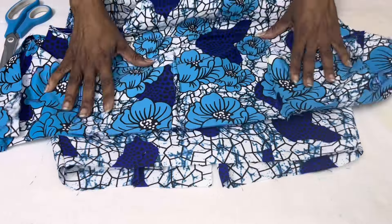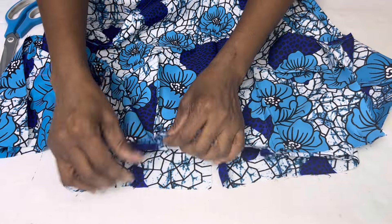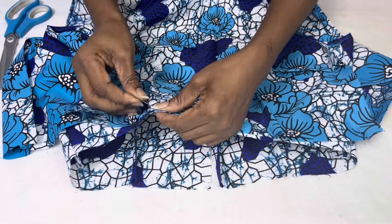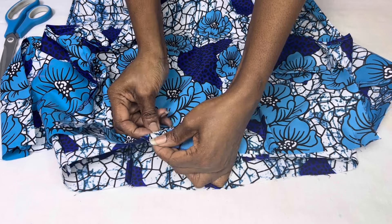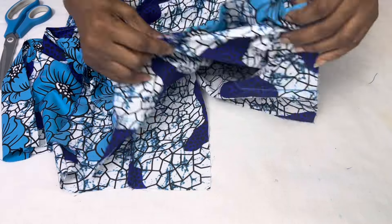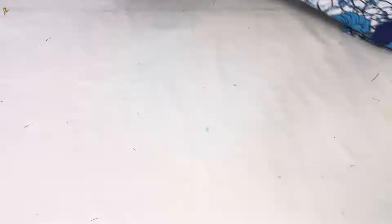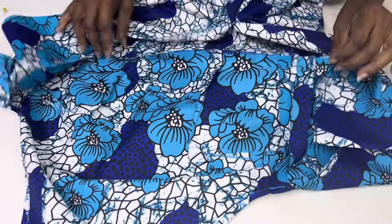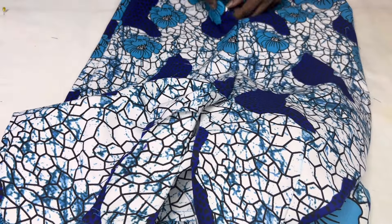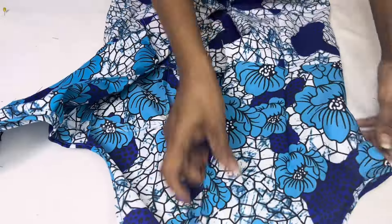The bottom part of our dress has been turned right side out. We're going to attach the top part of the dress. Make sure right sides are facing each other. At the center front, attach and make sure the dots align together. Do that all around the dress, then go to the machine and stitch. We are done joining both the lower and upper parts of the dress together. Make sure you finish the inside with your serger. You can see the vent has been stitched down — everything is coming out nicely.